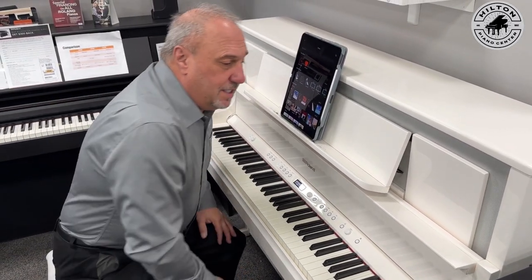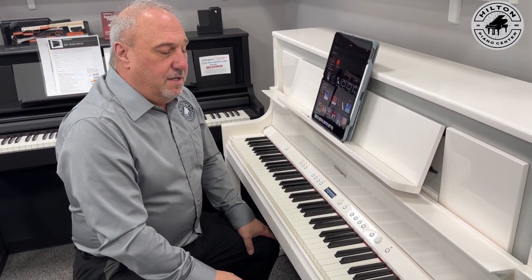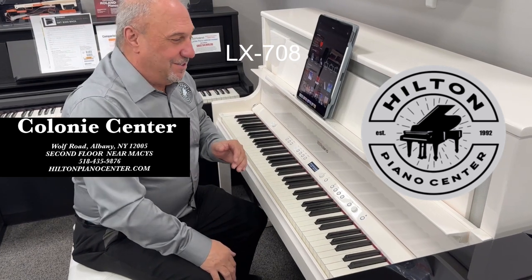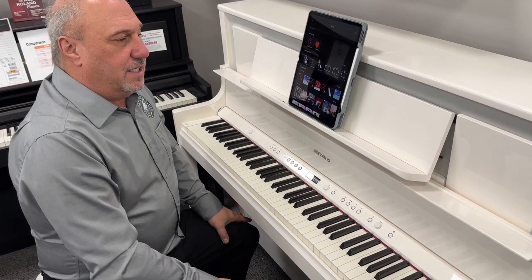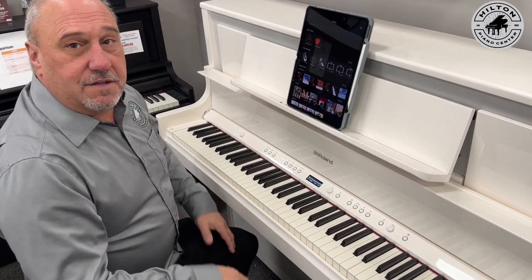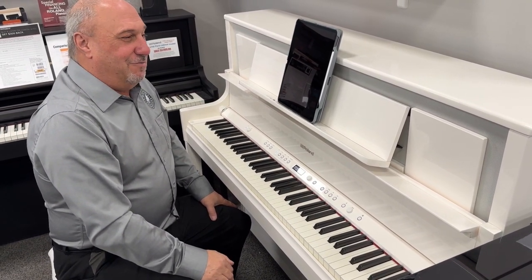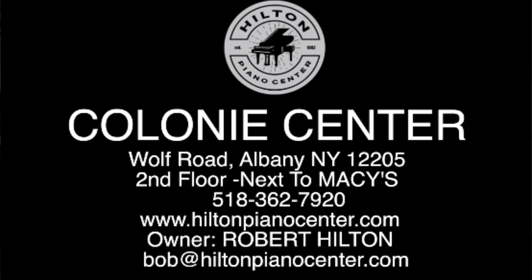Just a little taste of what these are about — we'd love to spend time with you to show you all the features and the app as well. Come to Hilton Piano Center and check out the new LX708 in polished white — we have them in black too. I think it's one of the best digital pianos on the market today, with apps and Bluetooth that a lot of other companies don't have. Come check us out at Hilton Piano Center, upstairs next to Macy's, seven days a week.